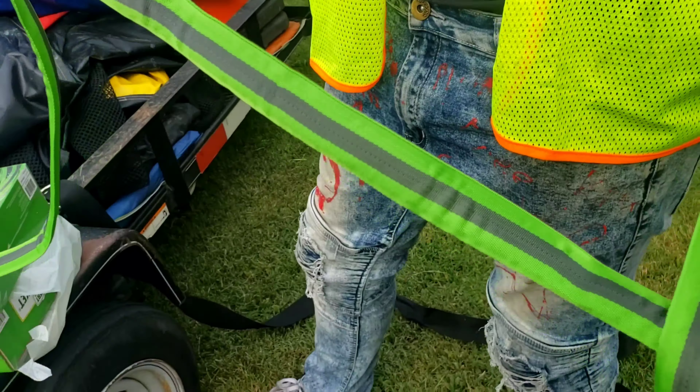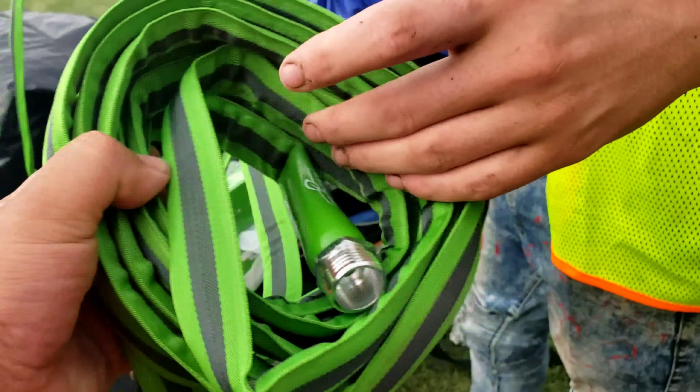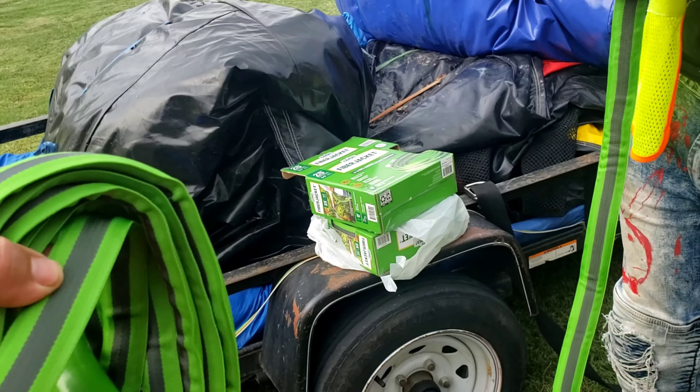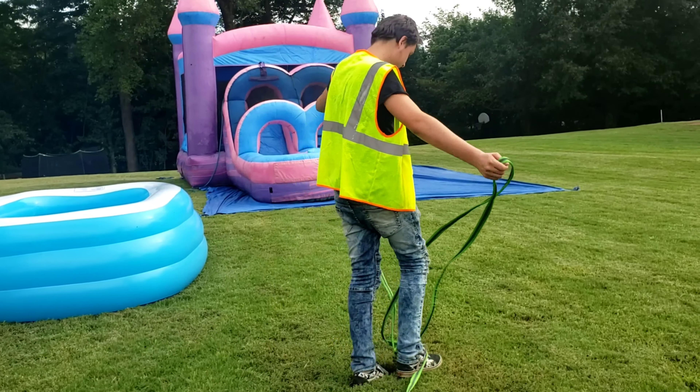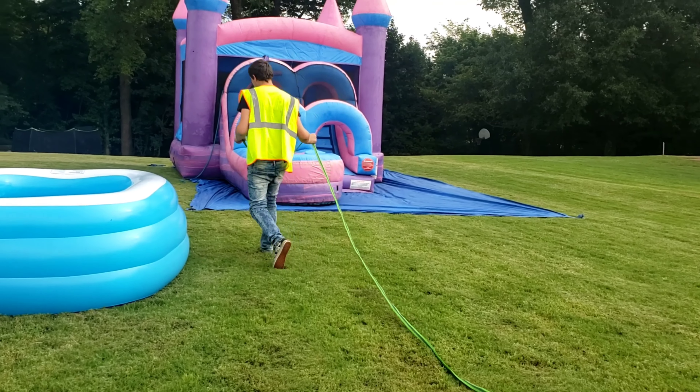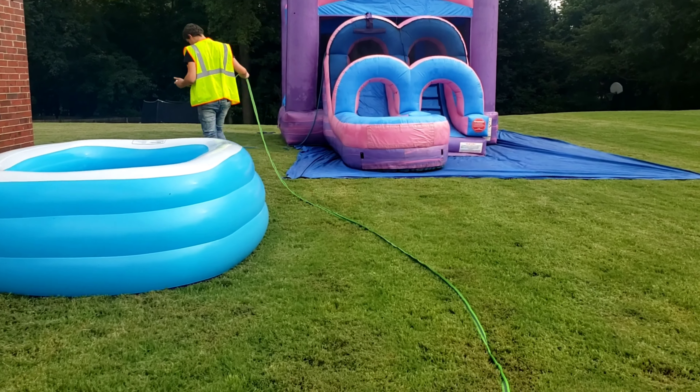I like to use this kind because you see how small it is, but they stretch out. They're easy to fold up and they don't take a lot of room, guys. That's why I like to use these type of water hoses.